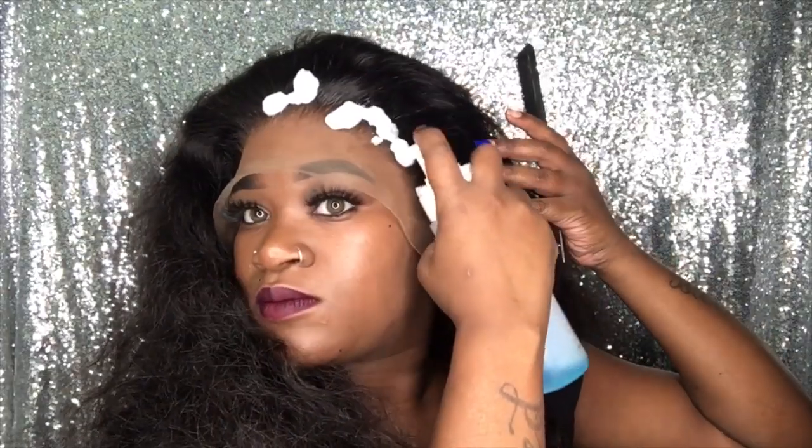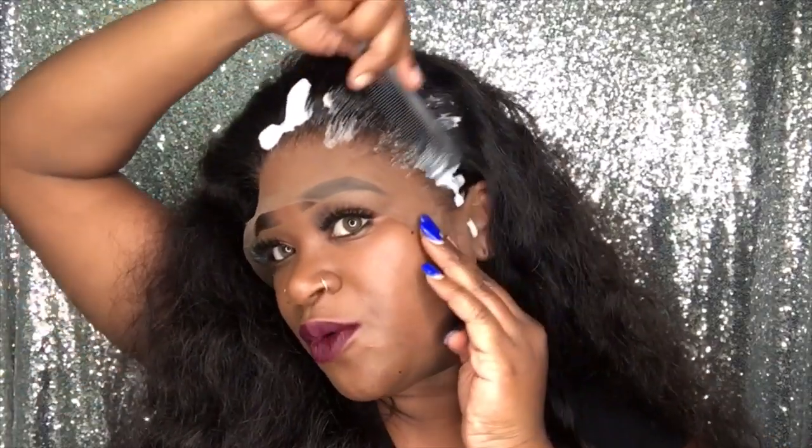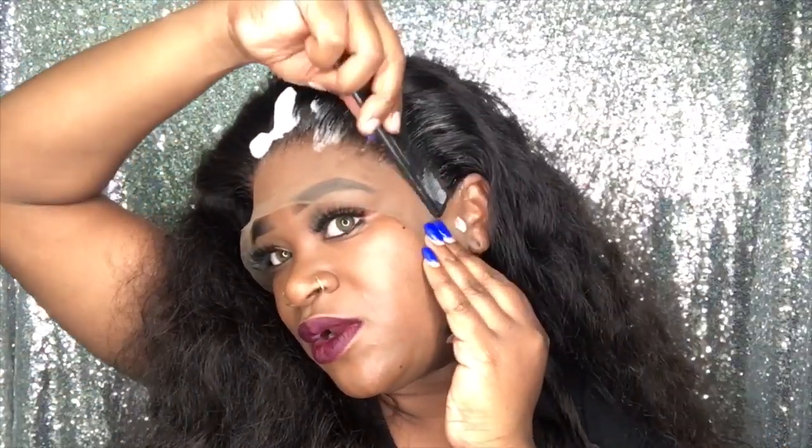So we're going to go ahead and take that mousse and apply it everywhere in the front of this hairline. You want to be sure to move very very quickly. So just hurry up, get it all on there, and then we're going to tie it down.